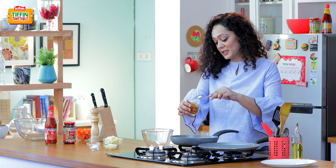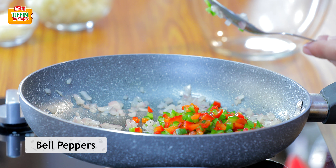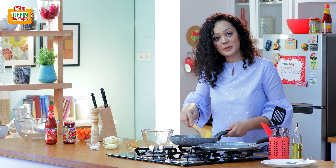Now we are going to add some onions and chopped red bell pepper. I am going to use a quarter capsicum and a quarter bell pepper. You can use it too if you want. Now we will sauté it only for 3 to 4 minutes.